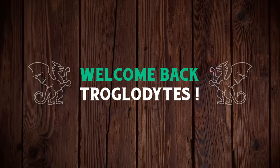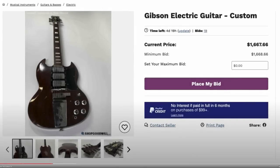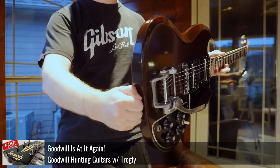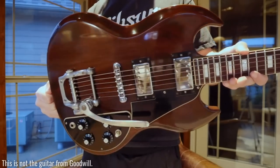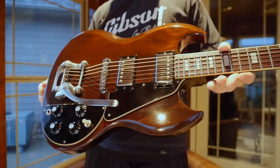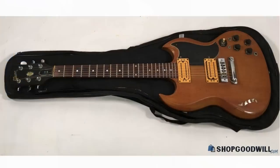Welcome back troglodytes to your daily dose of guitar information, the Troglies Guitar Show. It's time for some goodwill guitar hunting again. Normally when we check in on these guys it's because they're being mischievous — selling things labeled Gibson that clearly aren't. As an update on that one, it ended up selling for big money but then got returned and auctioned off again for even more. But today is a different story. We've got a really cool guitar that I'm surprised they actually classified correctly when most people do not.